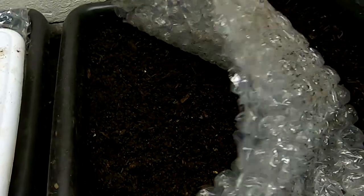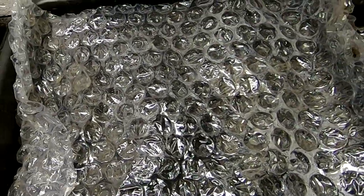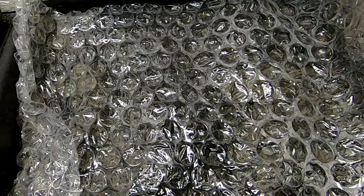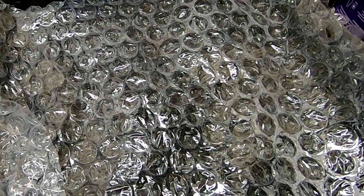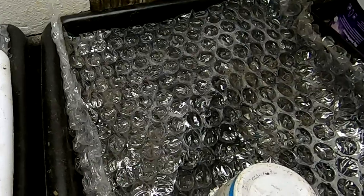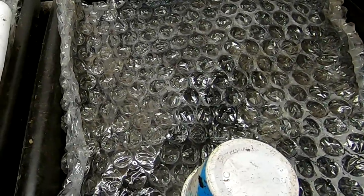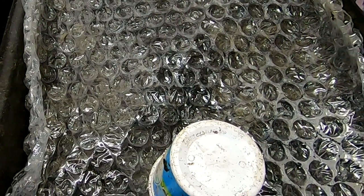I'm going to give them back their bubble wrap — there's no crying in the Titan bins. So that's it for the Titans today. Thanks for hanging out with me and my worms. Put your comments below with any ideas, or if you just want to say hey — it's all good. You guys have a good day, bye-bye.